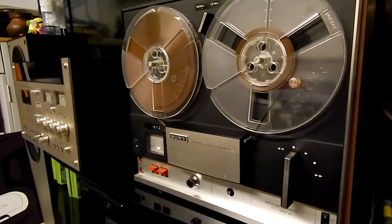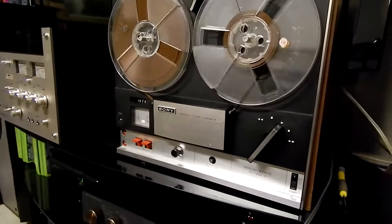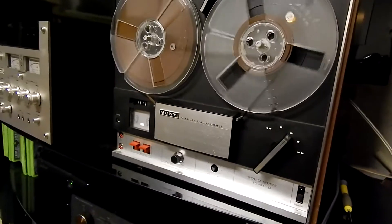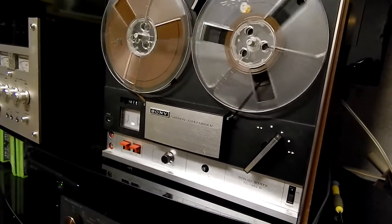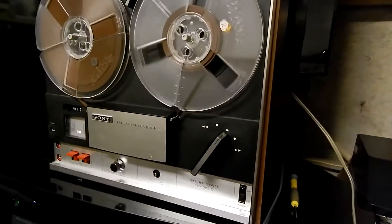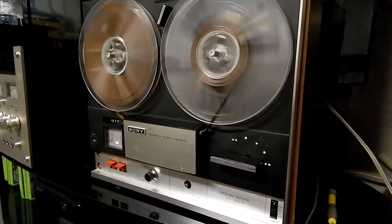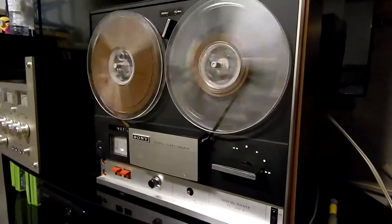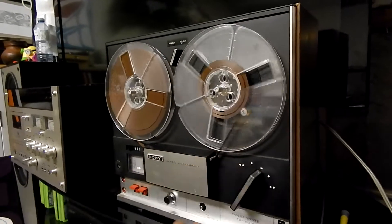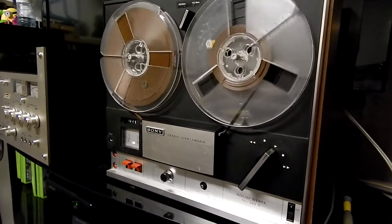Well, here you go — it's all hooked up. Could use a little bit more work but it's getting there. Sounds pretty good considering. Fast forwards too. One thing it is missing though — I think there are little caps that go on the reels to hold them on because they don't lock. So that's a bit of an issue. But it's good to go. Later.